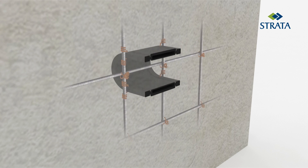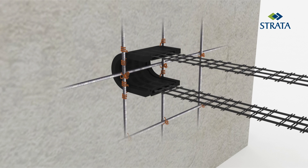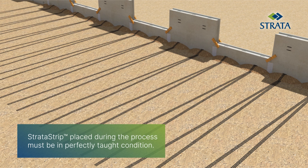Strata Strip reinforcement strips are inserted into the panel. The strips shall be carefully rolled and placed near the respective panels. The strips placed during the process must be in perfectly dry condition.